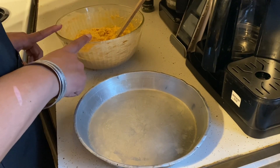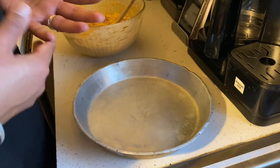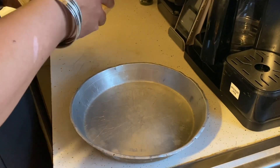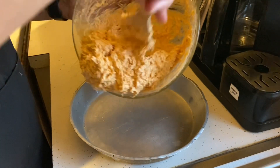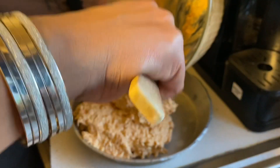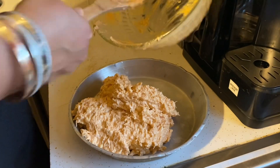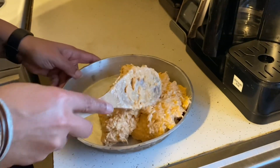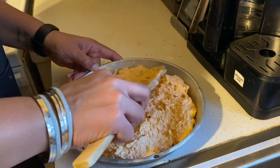Our next step is we are going to put our dip into a shallow baking pan. It can be any type of pan that you have, just as long as it's shallow — not too deep — so that it heats up all the way through. We are going to take this and put it into our pan, and once it's in there you're just going to spread it out as evenly as you can.